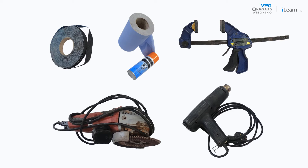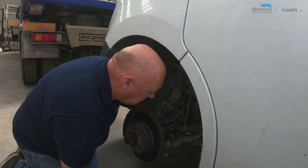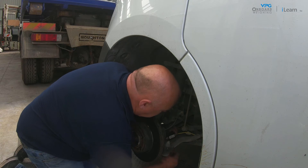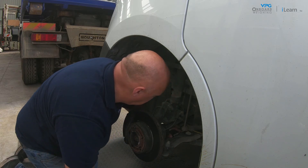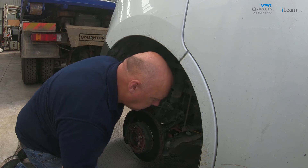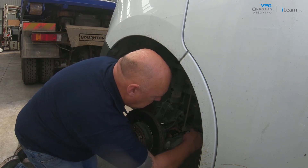Before you start installing an axle transducer, make sure you have all the necessary components and tools for the job. The first step is to find where you will fit the transducer. This should be placed above or below the wishbone in a location that is as flat as possible. Also, make sure the cable can be routed to the junction box without risk of damage.